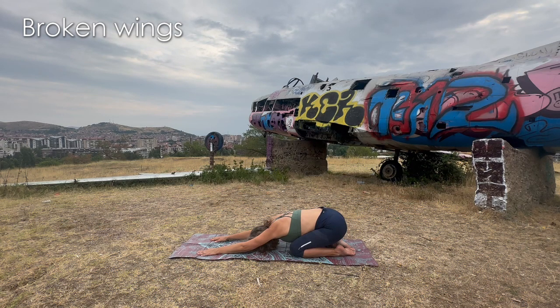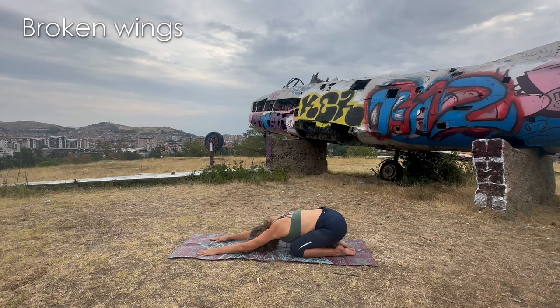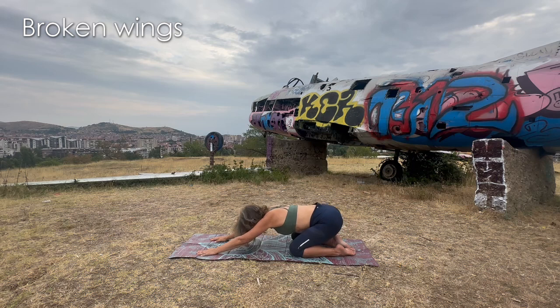Take a few more breaths. Slow down. Feel how you're landing, because we're going to take off in a minute. This is you and only you — you and your mat, you and your mind, you and your breath, you and your body, all together. And that's what yoga is about.